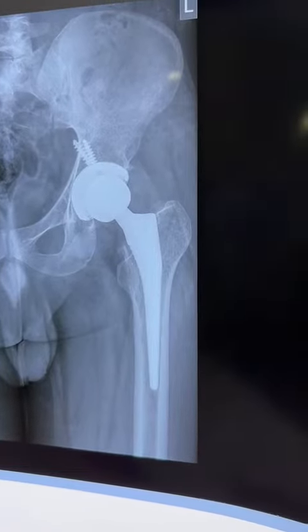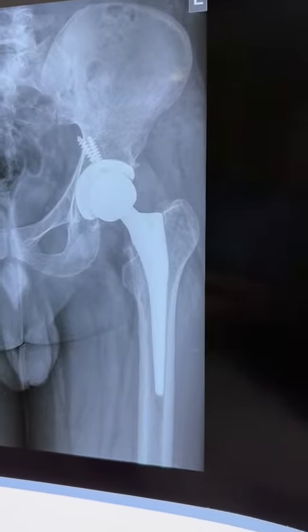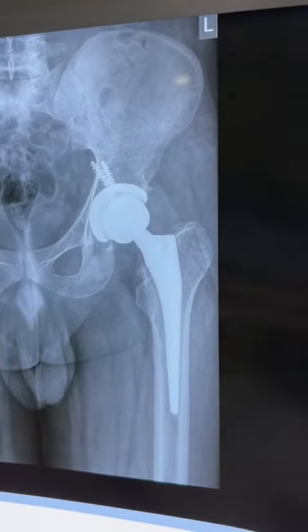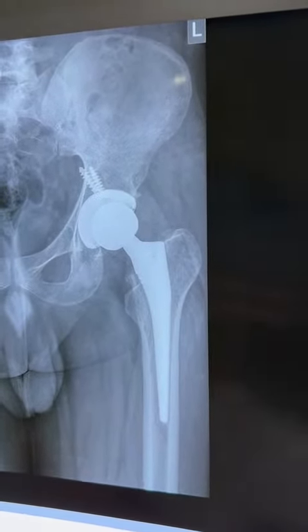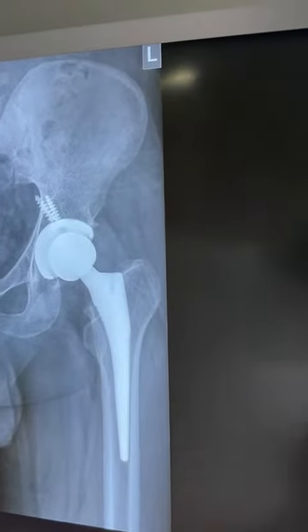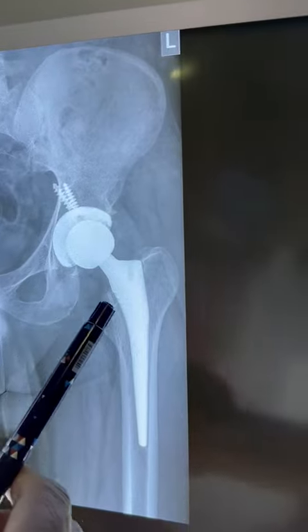In total knee and total hip replacement, there are mainly two types: cemented and uncemented. A third type is the hybrid type. This is an uncemented stem.